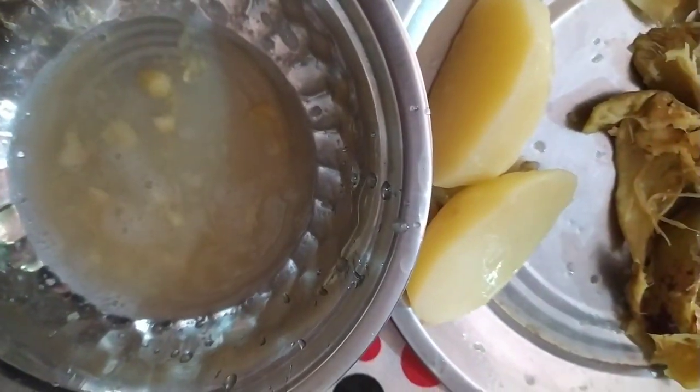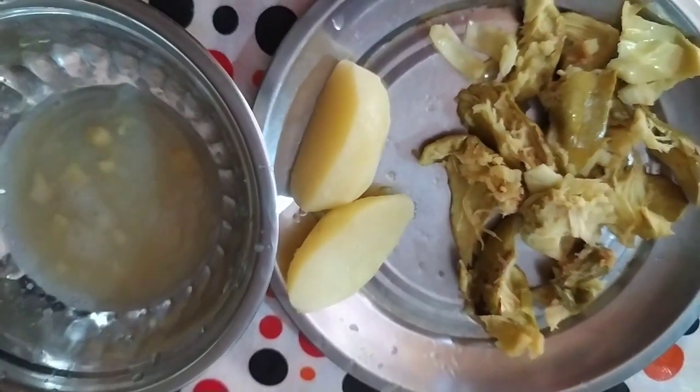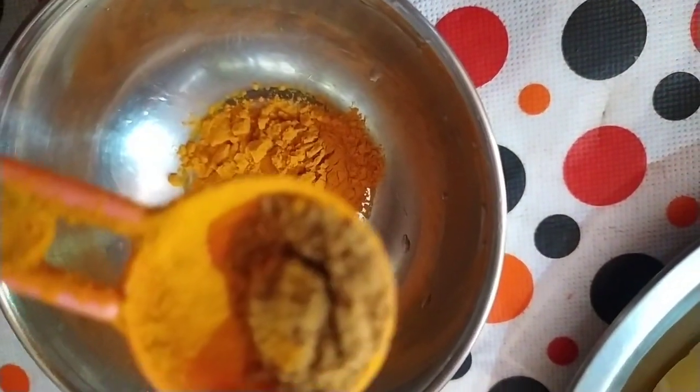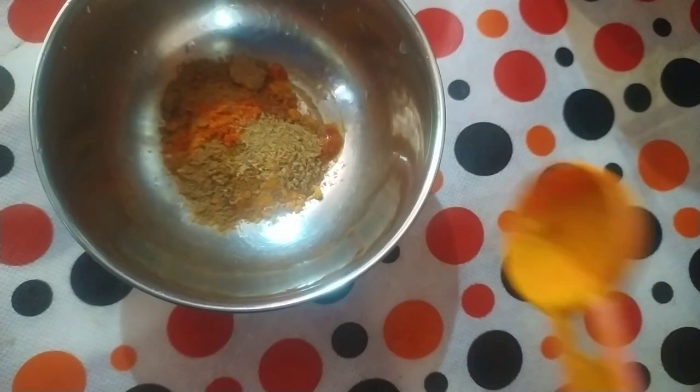I will show you what I want to show you. I am going to use red chili powder. The oil is a little bit better than I would like to use. There is red chili powder.